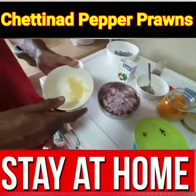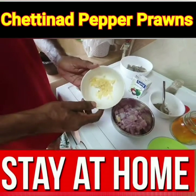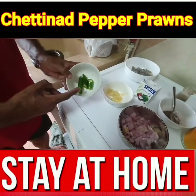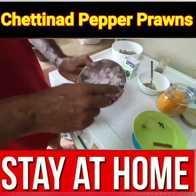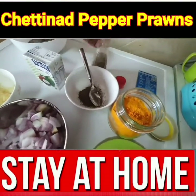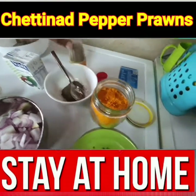This one — three garlic. One chili, three pieces. One onion, cut a small piece. And pepper — black pepper, two to three spoons.